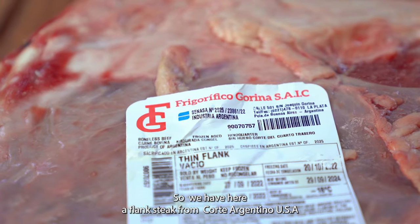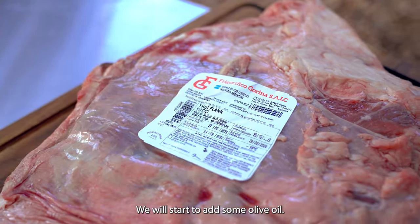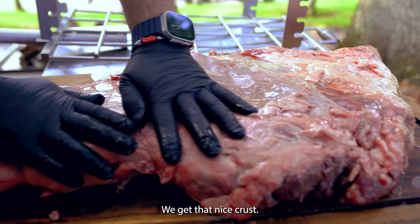We have a flank steak here from Corte Argentino, US. We will start to add some olive oil to get a nice crust.